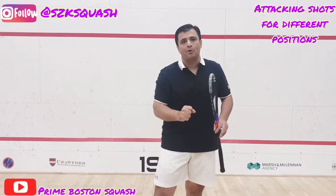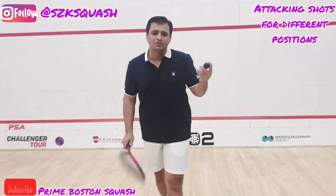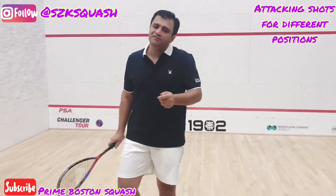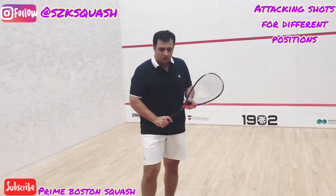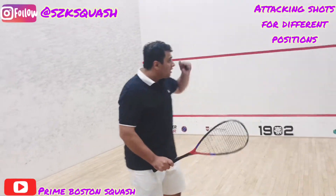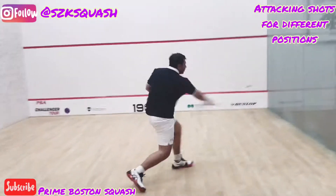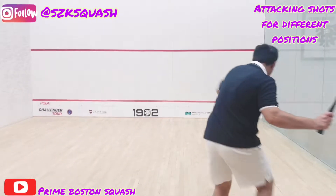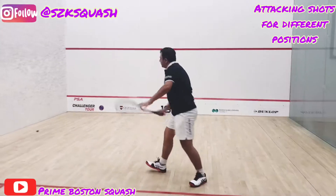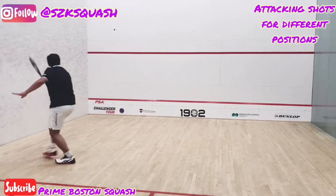Let me show you the drill you can practice when you're alone. This is a very effective drill I learned from my coach — a great coach. Keep moving your feet, getting the ball, keep moving your feet, getting the ball.